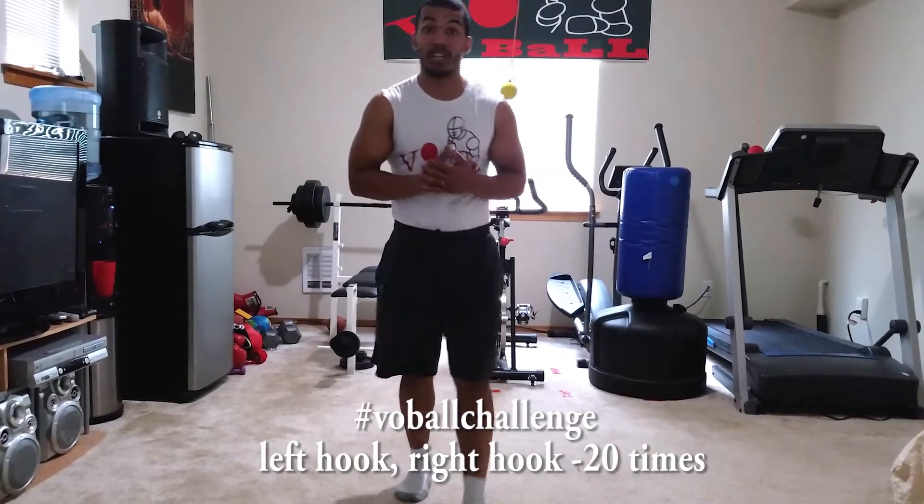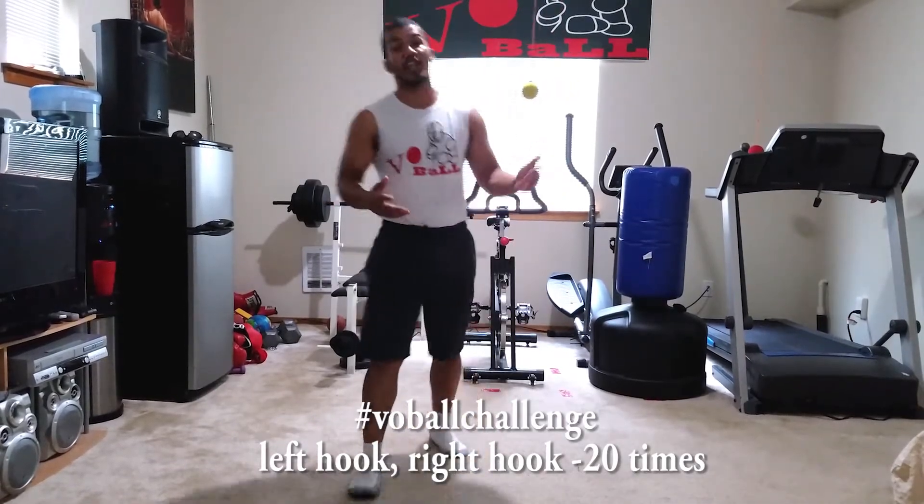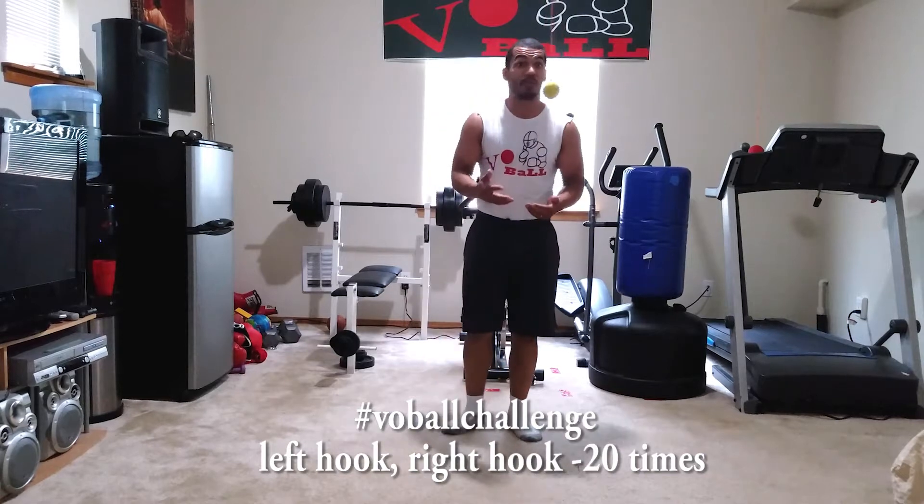All right, we got the next challenge. My name is Manny, the AK47. This challenge right here, it might look simple, but it's hard. Oh, it's hard.